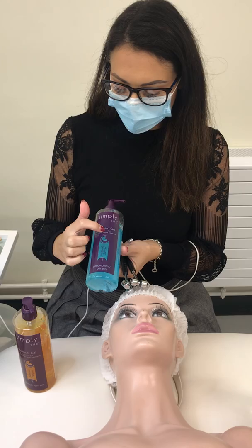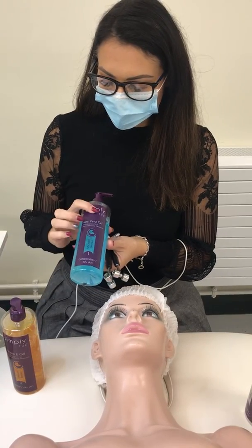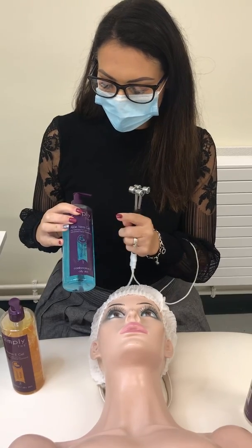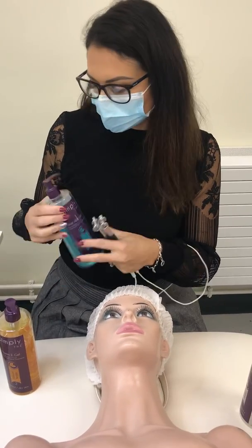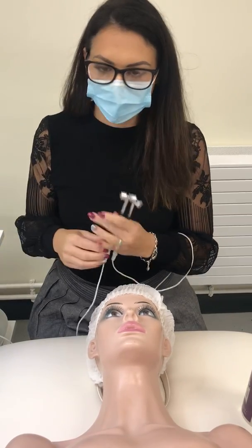Whatever comes first — if it's a plus, make sure the polarity on your machine is set to plus. This client has oily combination skin, so we're going to use positive polarity, which means our working electrodes are going to be positive.